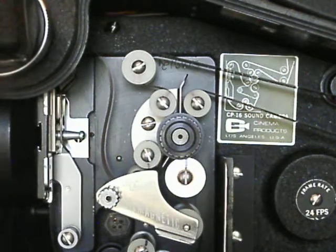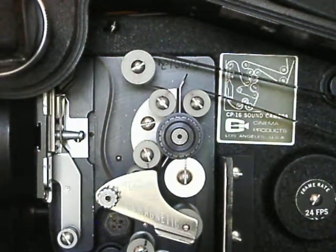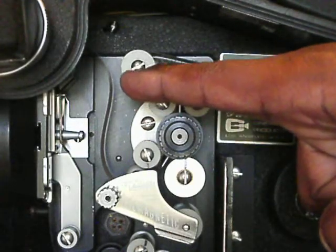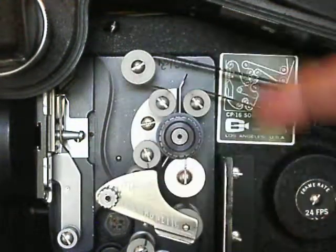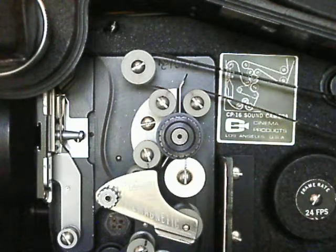Well, this is one way you can check the actual film path inside the camera. A senior technician taught me once that if you take just a Sharpie and mark each one of your rollers that goes through the film path, as you turn the camera on, you'll be able to see if all of those rollers are rolling freely.